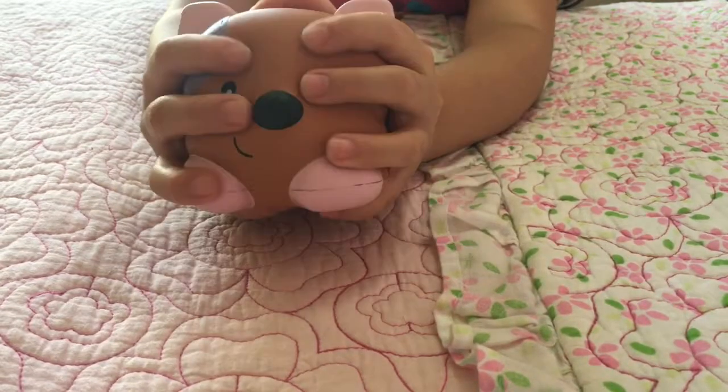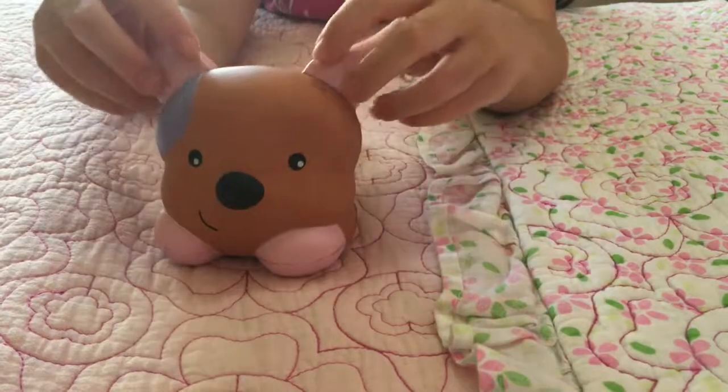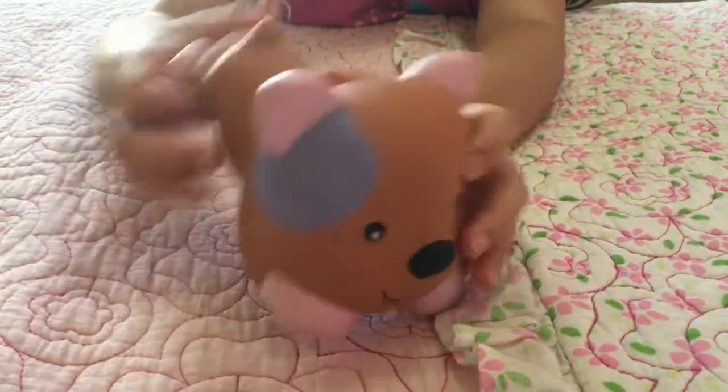It's very soft, like really really soft. And there is an air bubble on his tail. But let me give one more big squish.